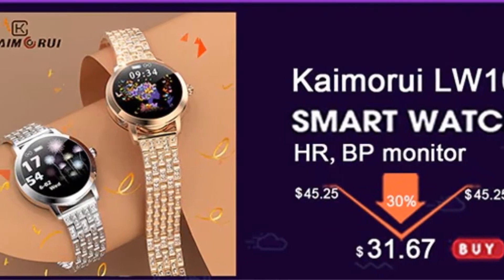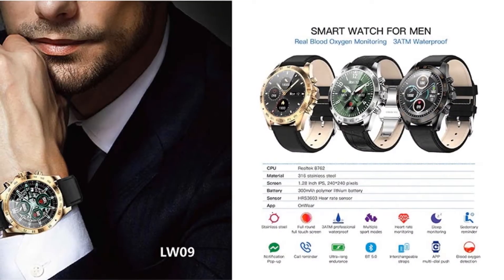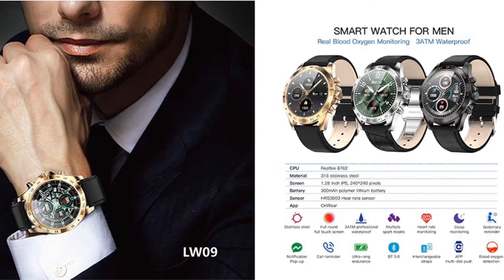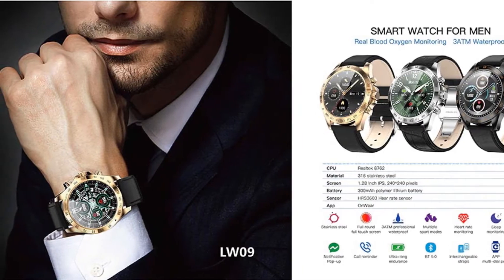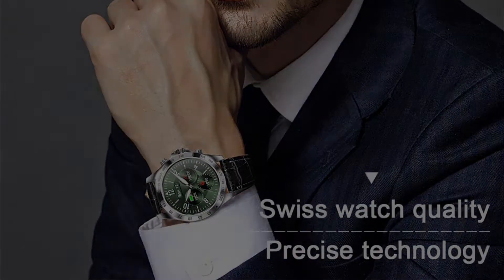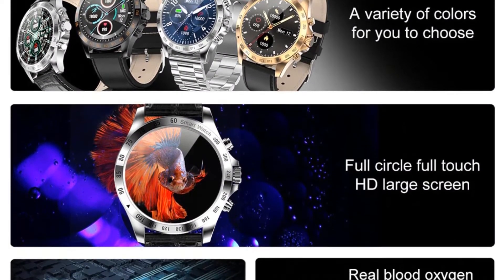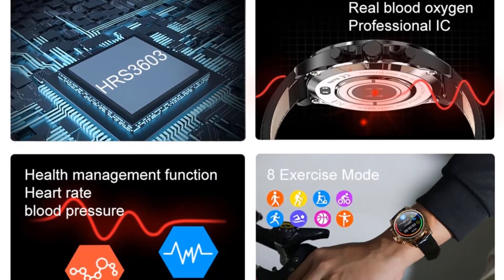Heart rate sensor: HRS 3603. Pedometer: STK 8321. Bluetooth: BT 5.0. Shell material: stainless steel. Bottom shell material: stainless steel. Strap material: stainless steel. Battery: 295 mAh polymer lithium battery, spray code 280 mAh.